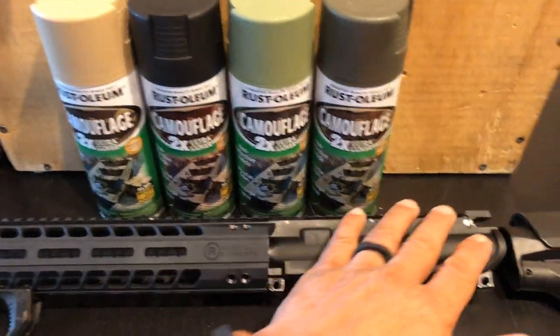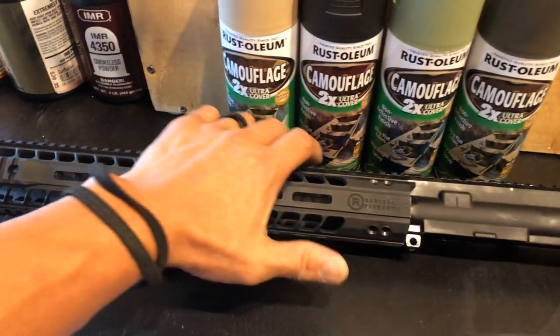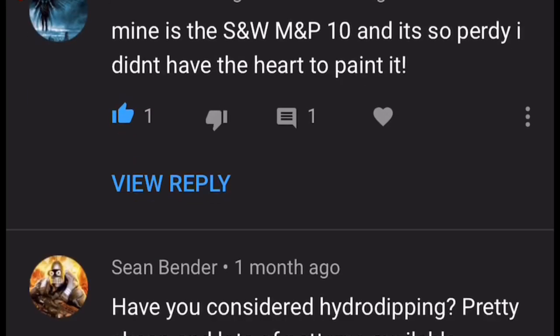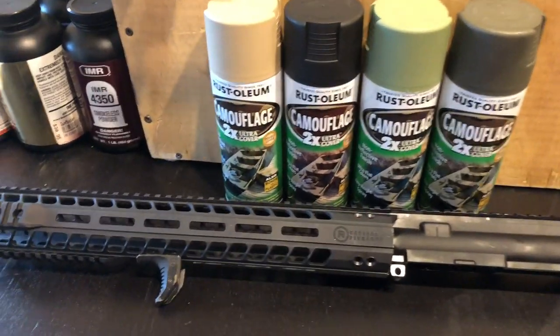I have finally decided on a camo pattern that I'm going to go with for an upper receiver that I don't like the texture of. I sent a message to many of you guys online, and the one that kept coming back over and over again — and the one that I'm really interested in — is the Swedish M90.